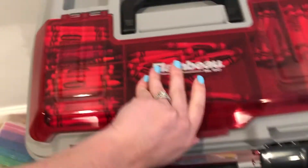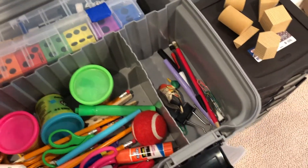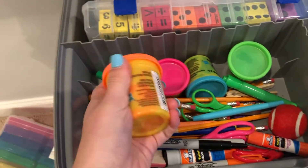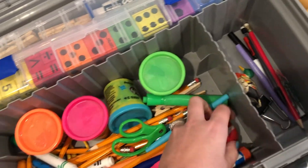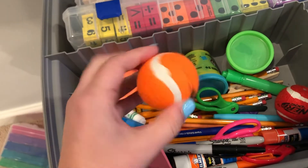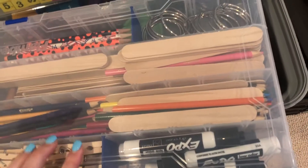My husband organized all my props in this tackle box. When you're staging, I recommend having markers, pencils — I do some resources for people with play-doh, post-it notes. I have a lot of dog products so I use little tennis balls. Just whatever you need to set the stage for your products.